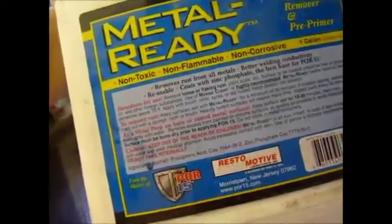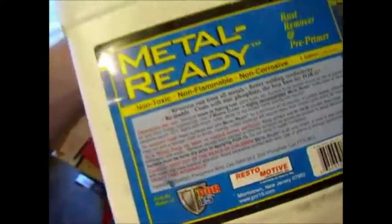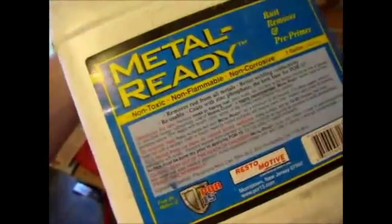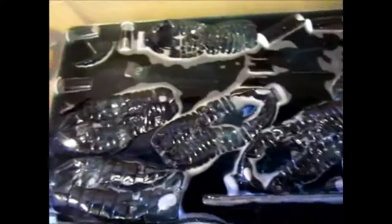I bought metal ready when I first started restoring the Nova along with Por-15 and other products, thinking it was pretty good — and it does work, but not as well as straight phosphoric acid, which is much more concentrated. The reason I mixed the two is because I wanted that zinc phosphate on my hinge parts to help prevent future rust and give it extra protection — it acts like a primer, giving the paint extra stickability.